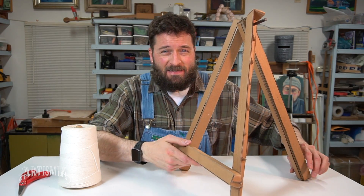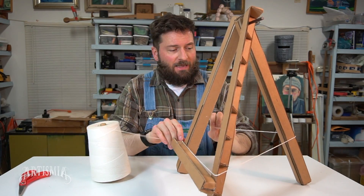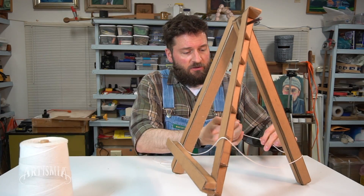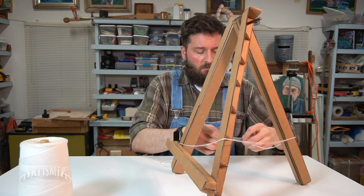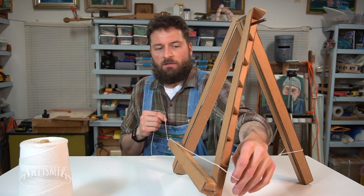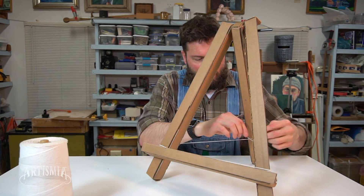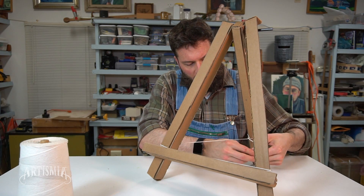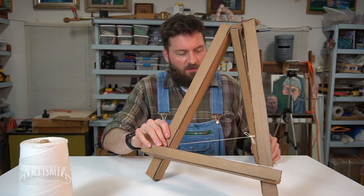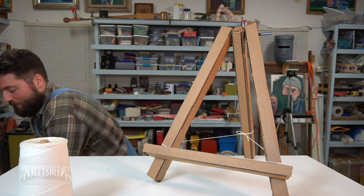Another thing you could do to help stabilize this would be to use some string. Take a long enough piece that you can wrap it around all three legs. You could tie a loop at one end, put one leg through that loop, wrap it around the second leg, wrap it around the third leg, and then bring it back and do a temporary tie around the first leg so it doesn't fall over. I would not recommend going all the way too tight with it — just tight enough that it holds — so the entire thing doesn't fall over, especially when you put something on top of it.